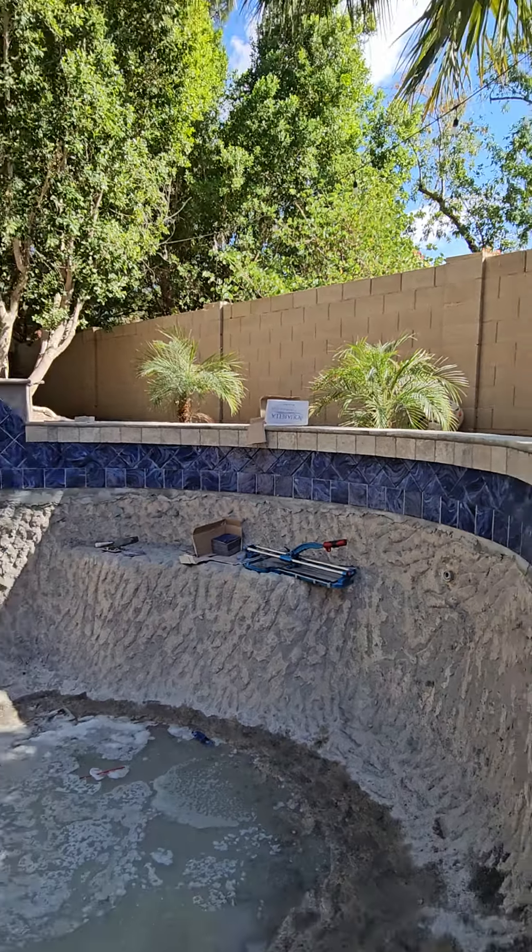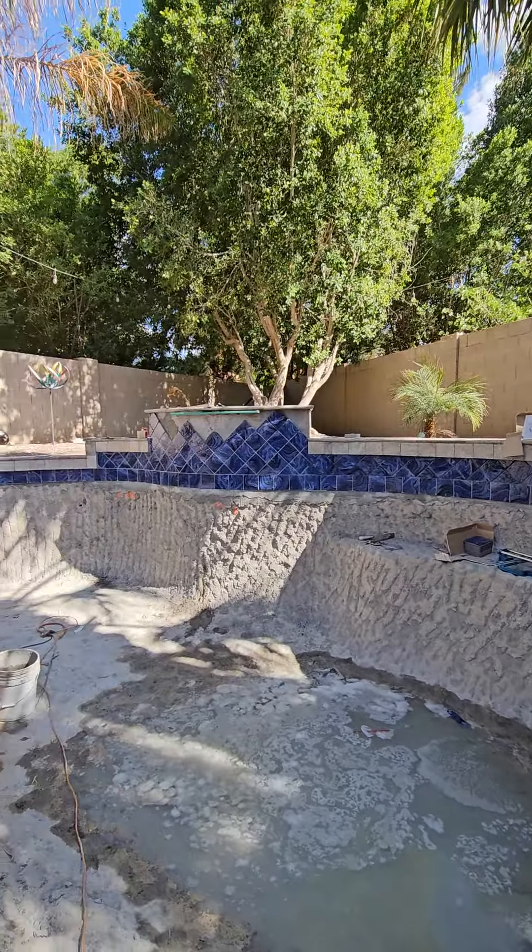Good day everybody, Michael Sandoval out here with Above and Beyond Pool Remodeling. We have this pool out here in Gilbert, Arizona — it's about 26 years old.